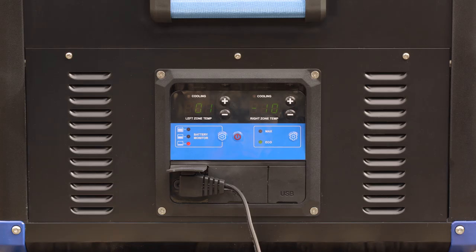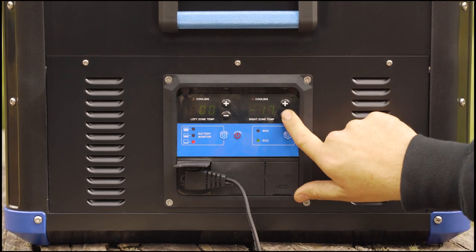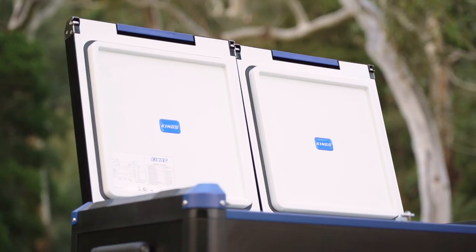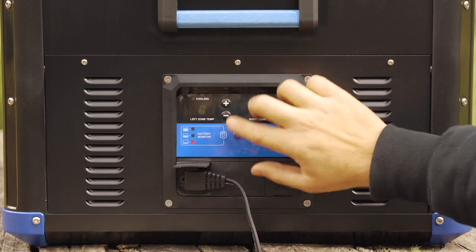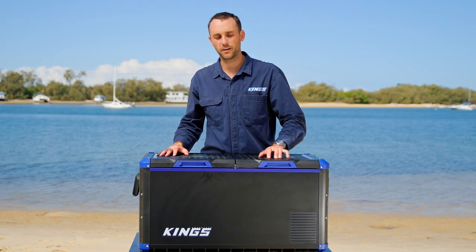In the case of the dual zone models, you're able to set both sides to individual temperatures — so you can have both of them as a fridge, both as a freezer, one as a fridge and the other as a freezer, or you can turn off one of them completely.